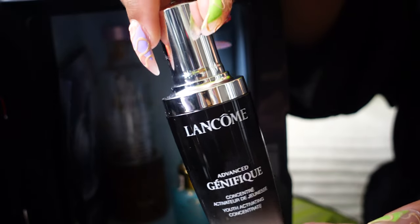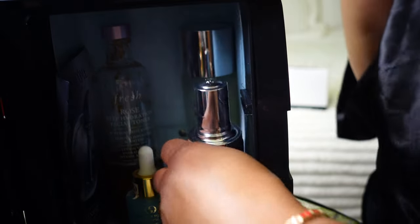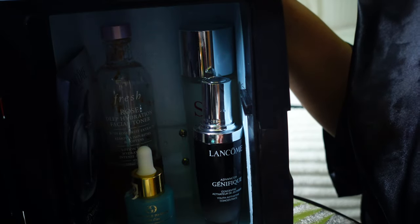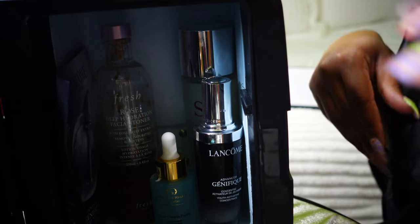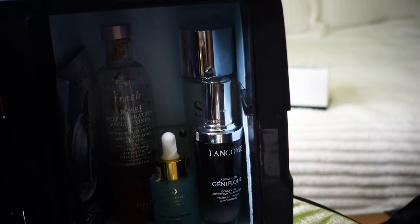This is another serum that I use — this is the Lancôme Advanced Génifique line. Now, this is not saying that I use these products every single day, but this is the order in which I would use them as I switch throughout these different products.